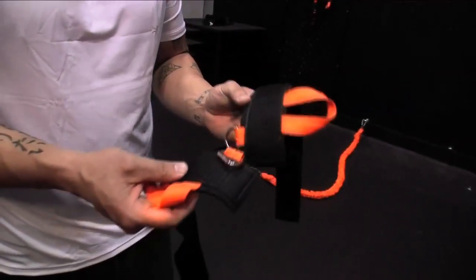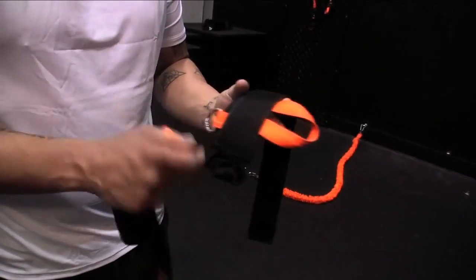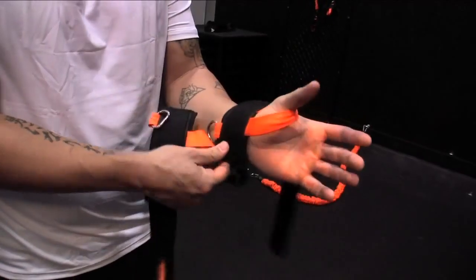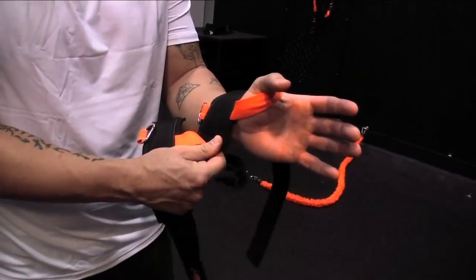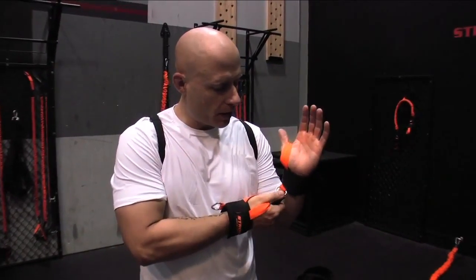With the punch cuffs, make sure you understand that there's a left and a right hand. When you put your thumb through the loop, the D-ring is going to be on the bottom, just like so. Now that we've got our punch cuffs on, we're going to take our slastics and clip it on our D-ring here.